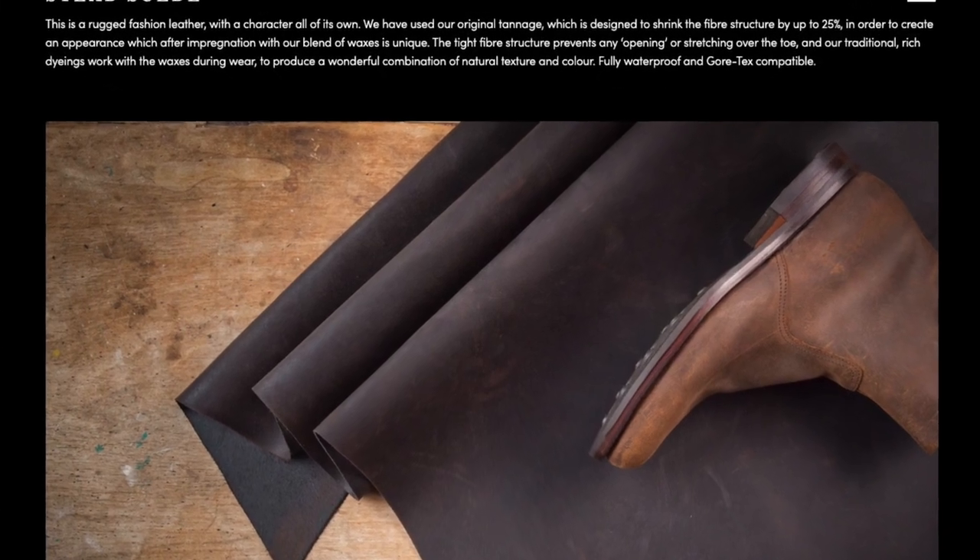The most famous and probably best type of wax suede is Charles Hersted's Waxy Commander. Charles Hersted is a generations-old tannery from the 1890s, based in Leeds, England. They heat the suede with wax in it to shrink the fiber structure by up to 25%, and in doing so, the wax is impregnated into the fiber structure. The tightness of the fiber structure prevents stretching and over-creasing, allows dyes to work with the waxes, and then cracks off eventually to develop a beautiful wear and patina. With the tight structure and the waxes, it's obviously a lot more water-resistant than normal suede — in fact Hersted treats Waxy Commander in the tannage to make it waterproof when new.